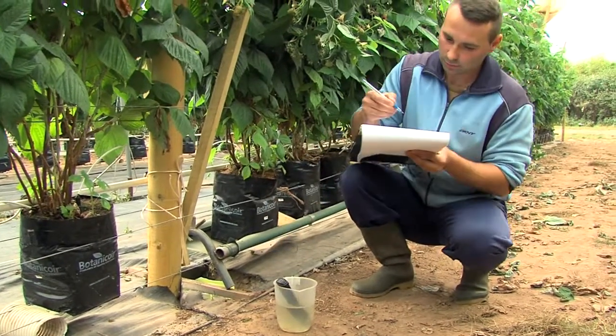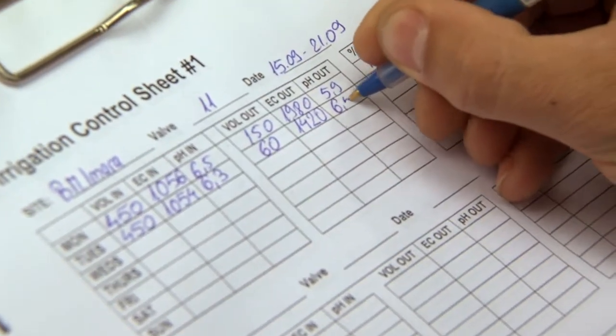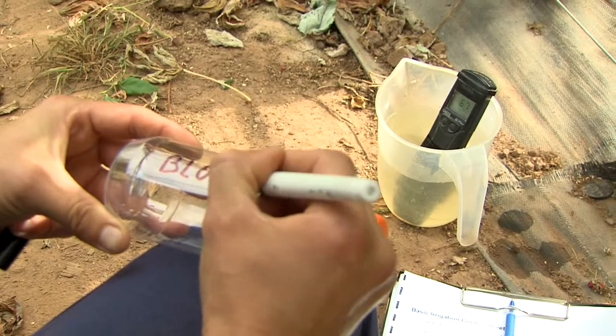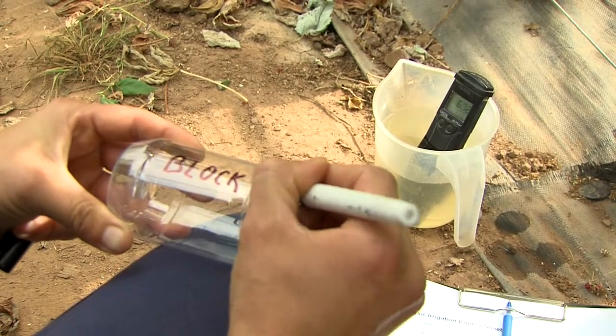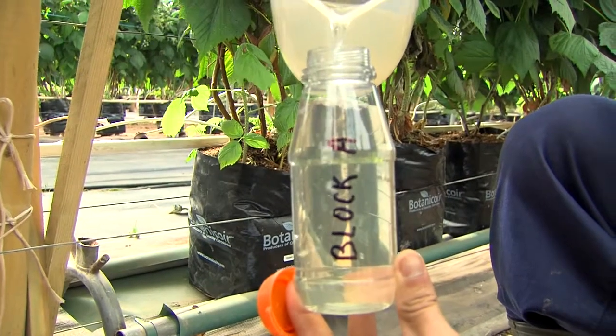Farms use a variety of collection traps for input and output solutions. Collect the solution in a clean bottle supplied by the laboratory. Label the bottle immediately with a waterproof marker pen, as it is very easy to confuse water samples when collecting more than one.